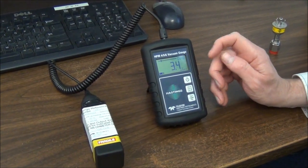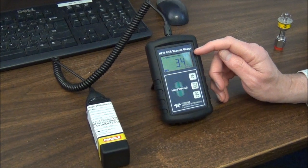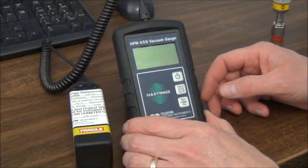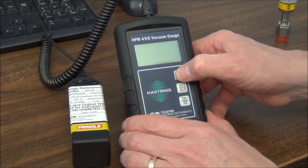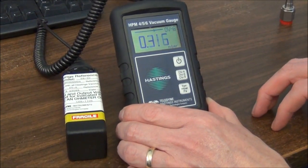The display also shows which gauge tube family is in use. To turn the HPM456 on, you just touch the on-off button like this. It's that simple.